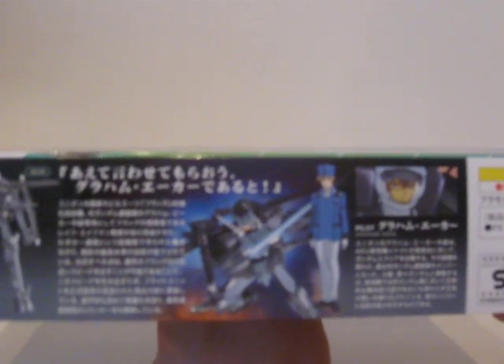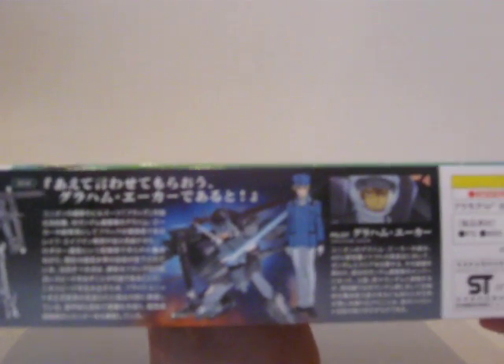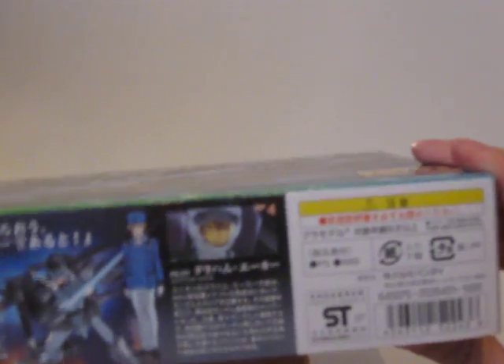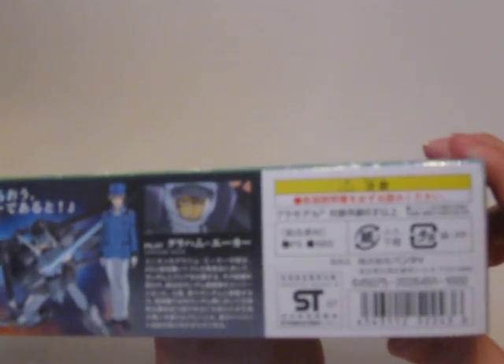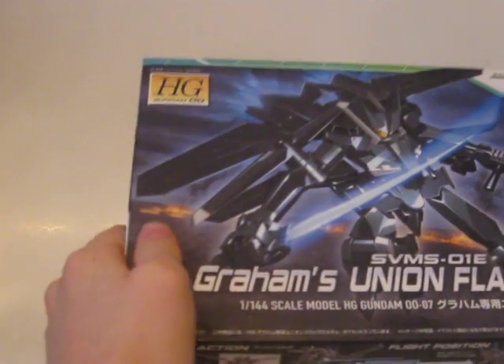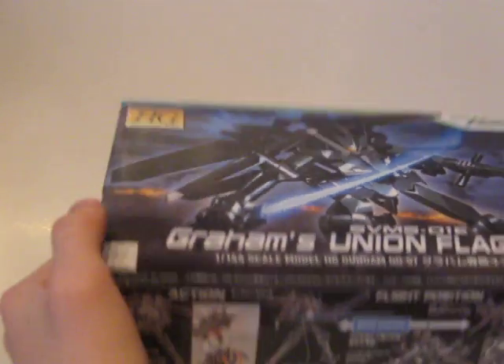Pilot: Graham Acre. Everything's in Japanese because these come straight from Japan. Warning panel — I'm guessing it's telling you there are a lot of small parts. This side is the same as the other side. Nothing on the back — the HG models don't really ever have anything on the back, though I've seen boxes that do.